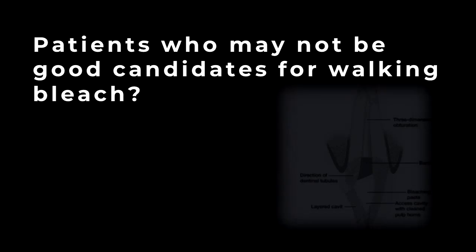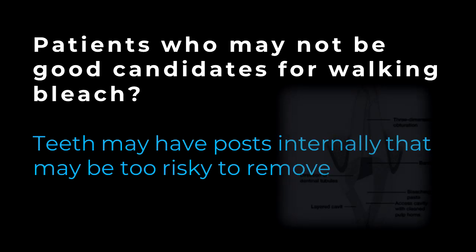We've made some literature available on internal bleaching on the DOT website for those of you who would like more information on the materials and techniques. Sometimes though, these patients just might not be good candidates for walking bleach techniques and they want to have their teeth brightened to match the surrounding teeth. These teeth may have posts internally that may be too risky to remove without damaging the root system, possibly causing fracture of the root.